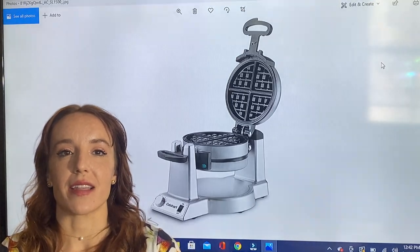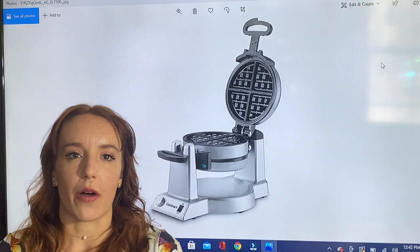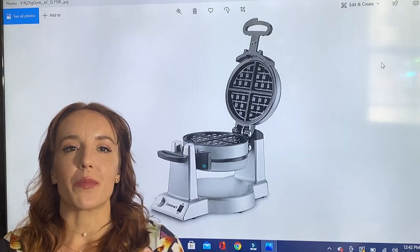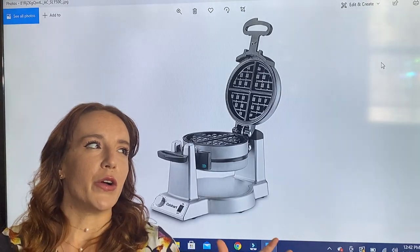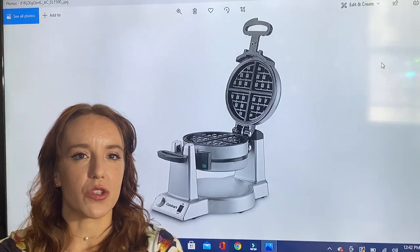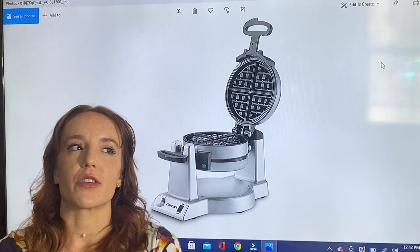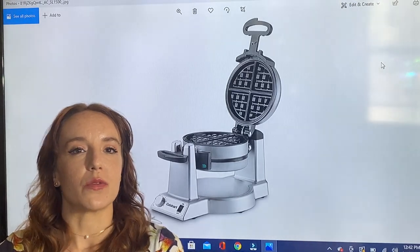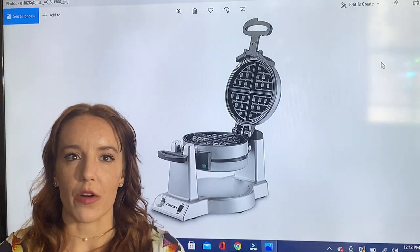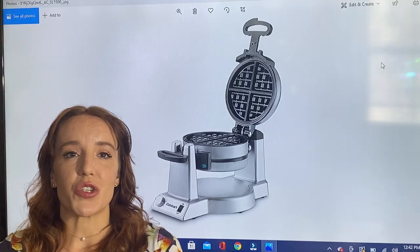Not only does it have the cool flip design, it has two sets of indicator lights. A huge improvement that I really love about this waffle maker in particular is that it beeps as well. Sometimes with my old school waffle maker the green indicator light would come on maybe as soon as you shut the lid. With this one there's no confusion ever, because as soon as your waffle's done it's going to beep at you.